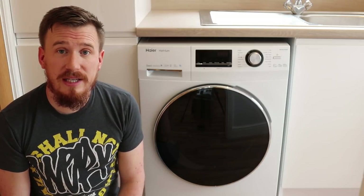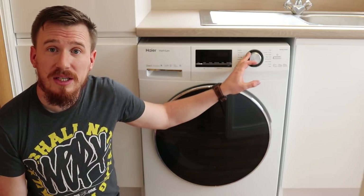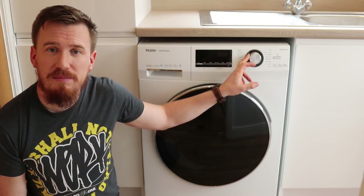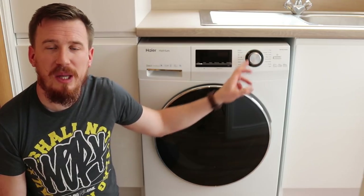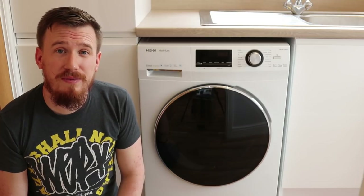One of the other features I've really liked about the washing machine is the fact that the dial is very precise. You can really hear the feedback and feel it click into place every time you select a new laundry setting. That's been really impressive.